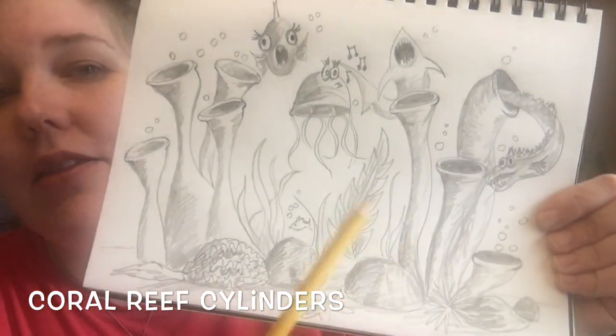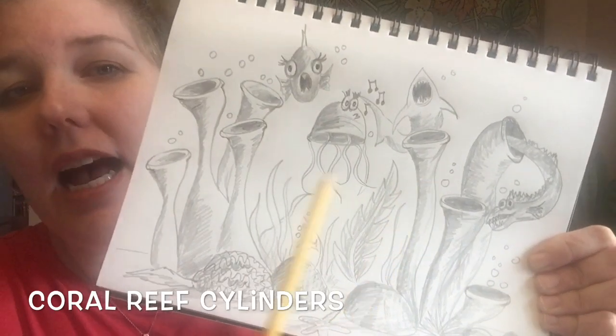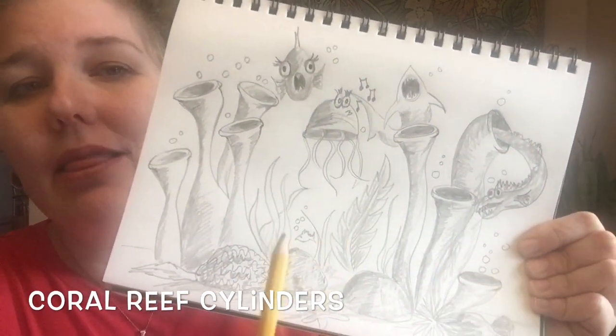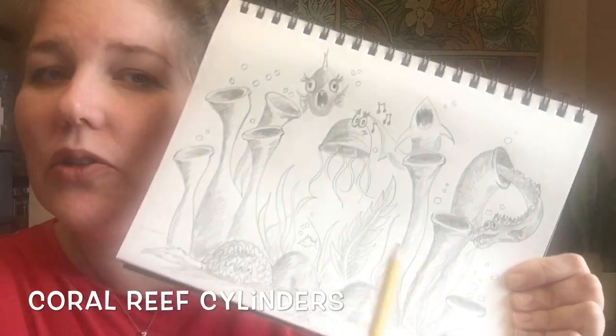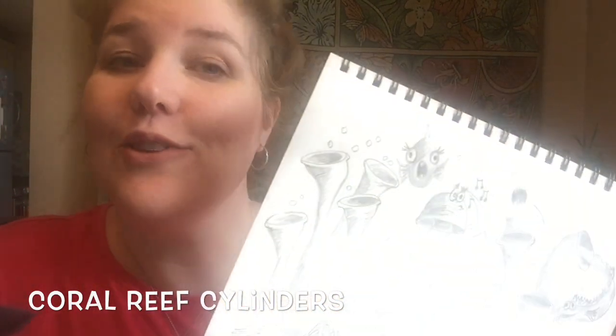We're gonna focus on making the three-dimensional shape of a cylinder today by creating kind of a coral reef with these shapes. Lots and lots of shading with the pencil, so you need a well sharpened pencil that you can put on its side as you are drawing.